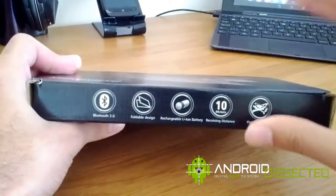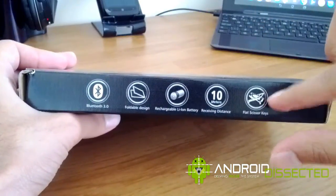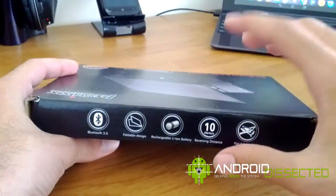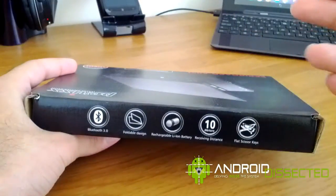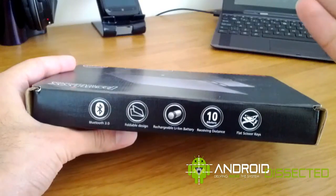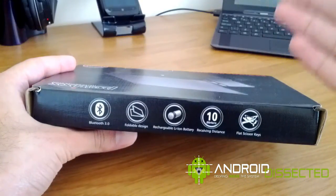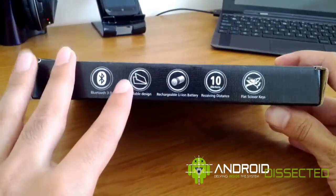It uses flat scissor key style keys, so typing on this is a really enjoyable experience. You get a lot of tactile feedback, especially compared to those silicone rollable keyboards — you can't get any tactile feedback from those. You don't know if you've pressed a key or not; with this one you get really nice tactile feedback.